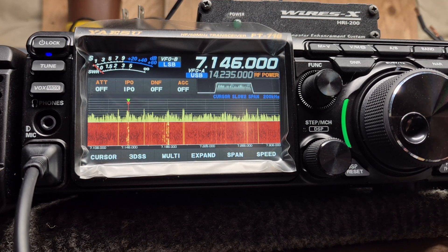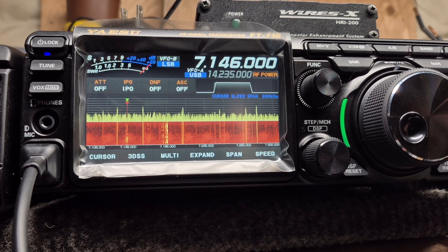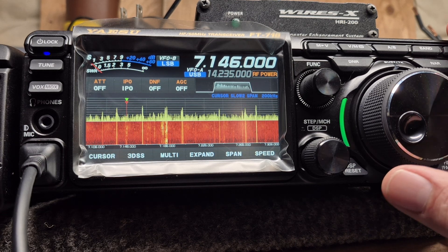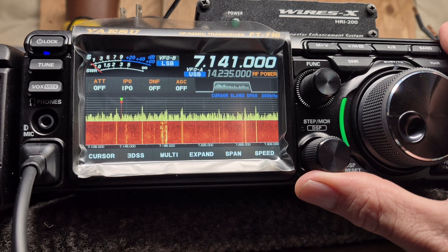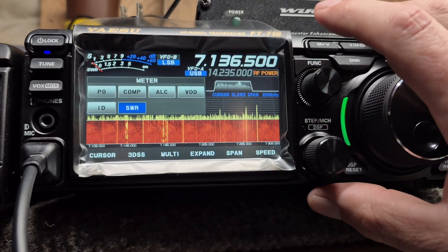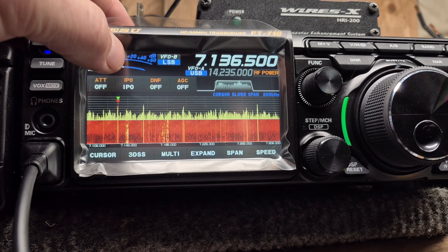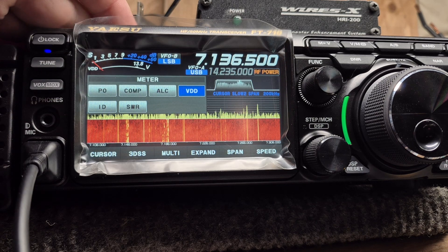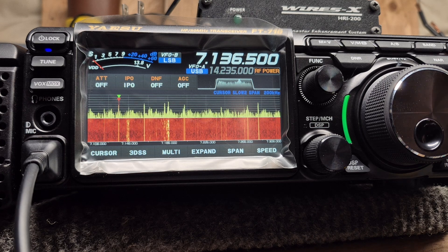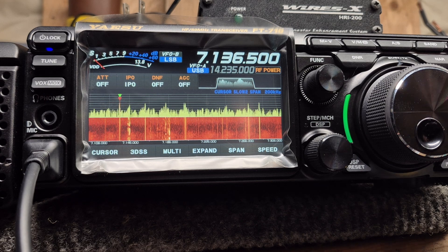If anybody knows, let me know in the comments, because that's not right. That needle should be bouncing as I'm going through all of these signals and it is dead, just not doing anything. Even on the bolts it should do something, and right now it should be somewhere around here — instead it's just a dead needle.